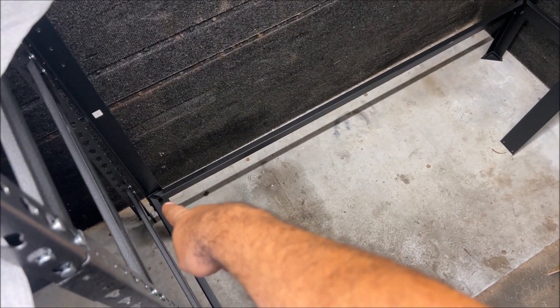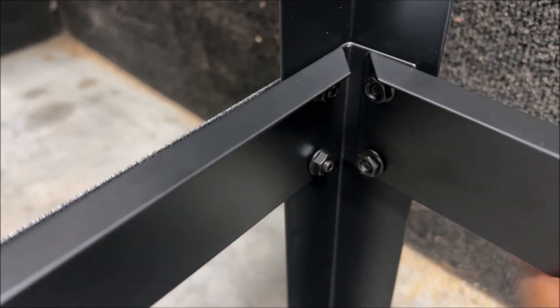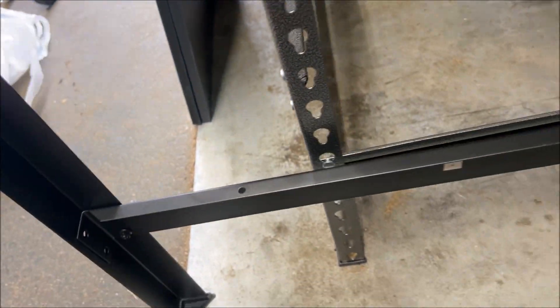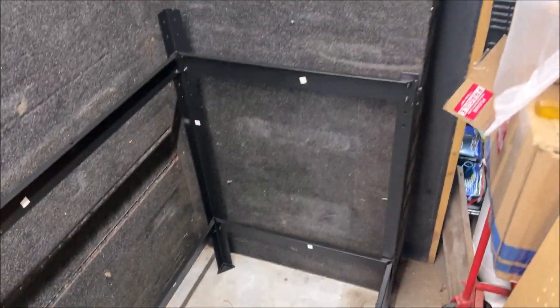Everything is loose and sloppy because you're going to have a lot of trouble trying to get those bolts started in the holes if you tighten everything up. So don't tighten anything — see how everything's still loose and sloppy. Yes, you're going to have to go back and tighten every single bolt, but that's going to make assembly so much easier.